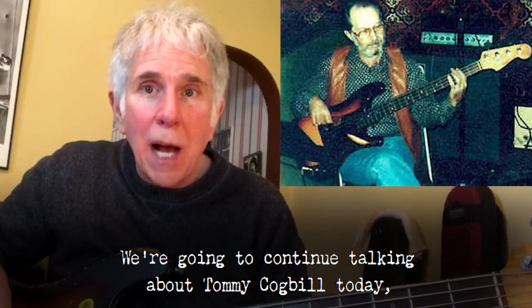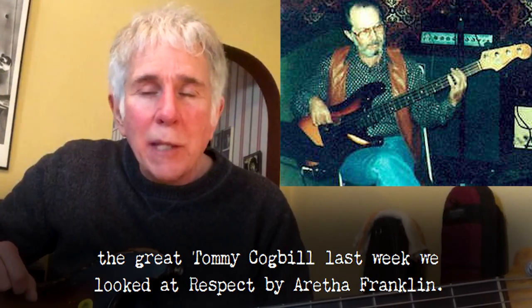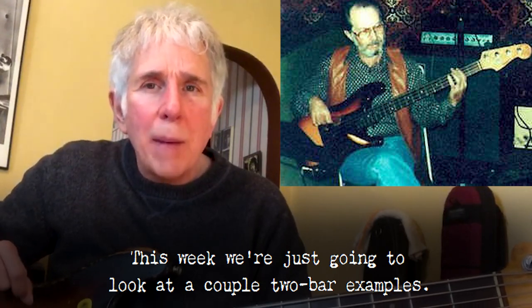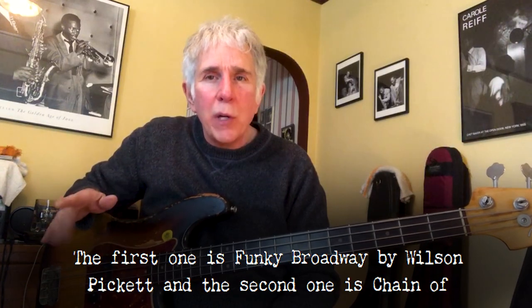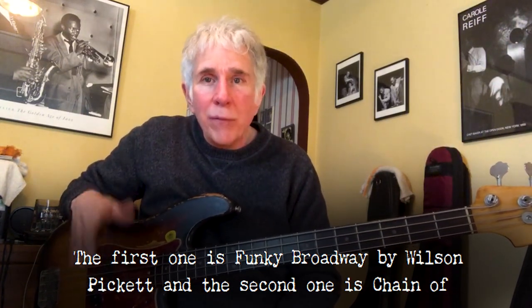We're going to continue talking about Tommy Cogbill today — the great Tommy Cogbill. Last week we looked at Respect by Aretha Franklin. This week we're just going to look at a couple of two-bar examples, one-chord grooves that he played. The first one is Funky Broadway by Wilson Pickett, and the second one is Chain of Fools by Aretha.